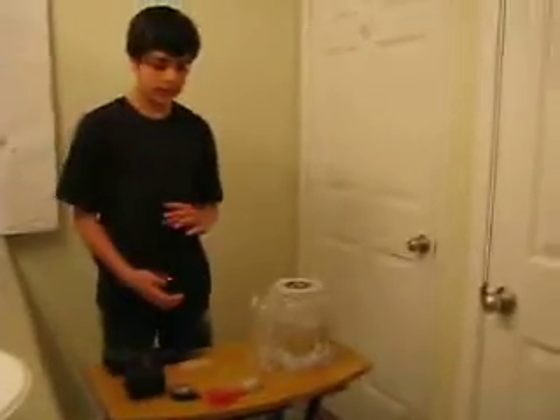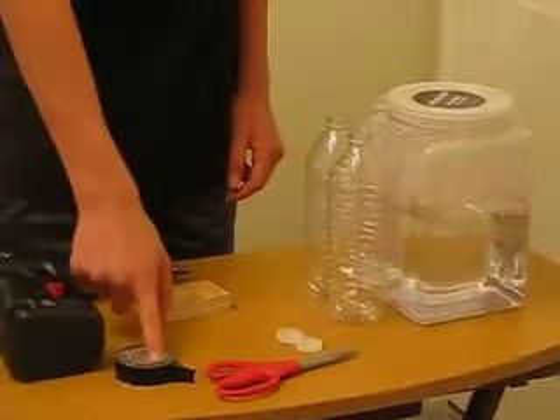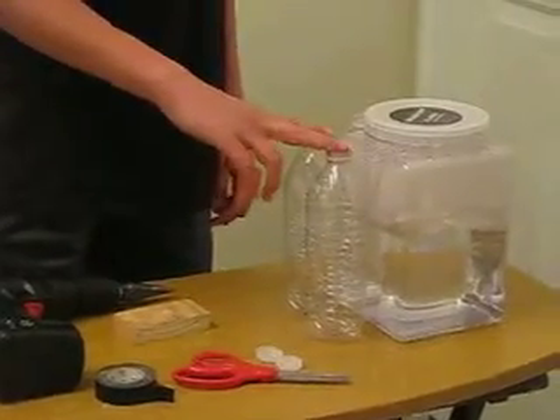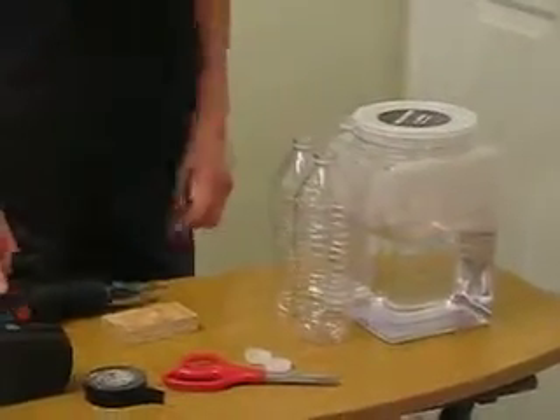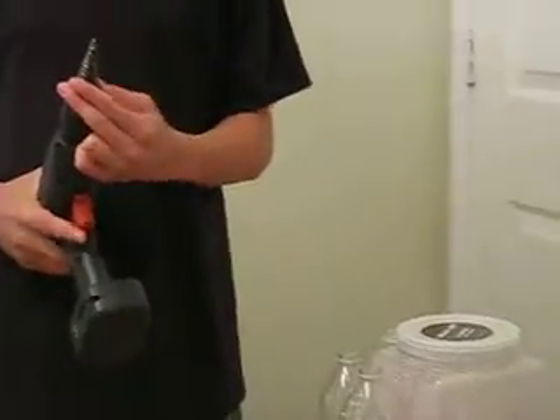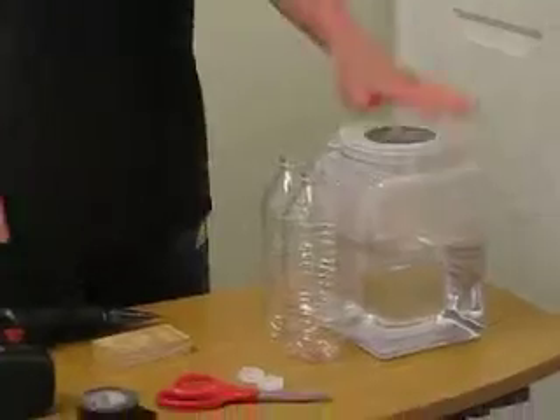What you need is two bottle caps, a roll of electrical tape, scissors, two empty bottles, a drill along with a thick drill bit — it doesn't have to be a specific one, any thick drill bit will do — a piece of wood to drill on, and water.